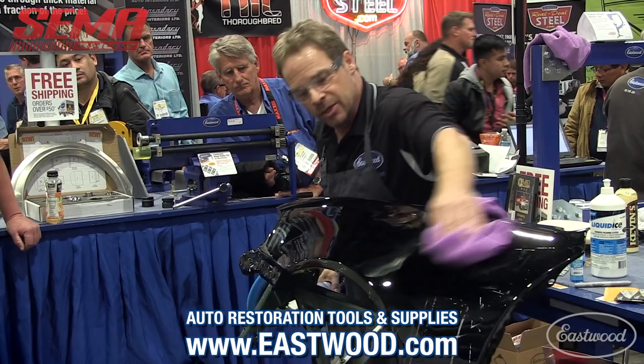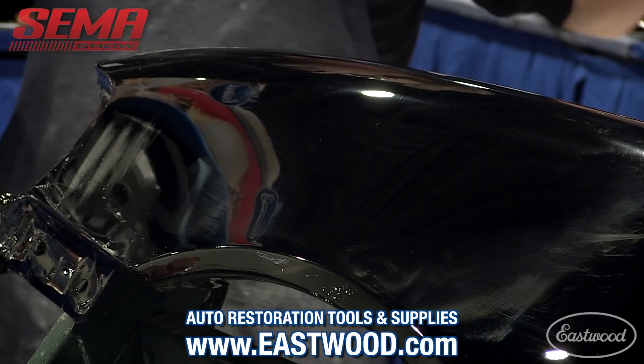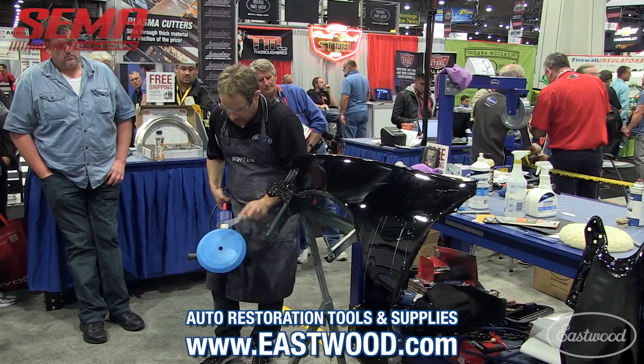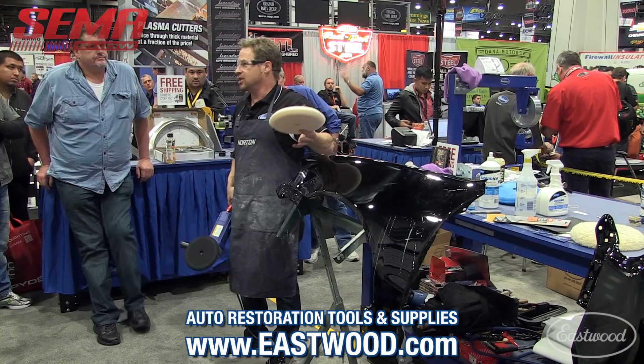Just like sanding, every subsequent step on buffing takes you less and less time. I've got all my swirls gone there and I'm ready for the next step. I'm not going to spur this foam pad because it'll ruin it. If you've ever bought a paint gun, you've got a small brush in the package — that's what you need to spur out your foam pad. Clean the pad the minute that you stop using it, not the weekend after you buffed out your car, because you can preserve these pads — they'll last a lifetime if you take care of them.